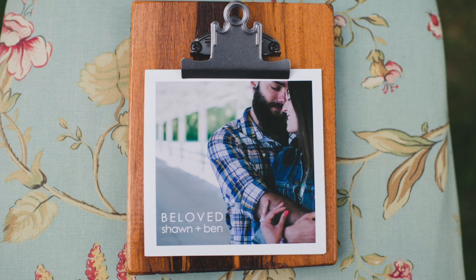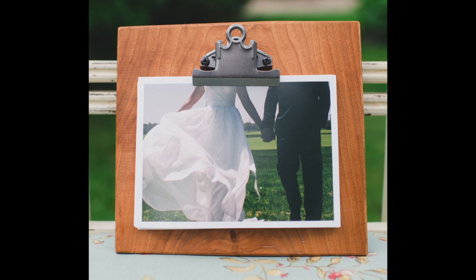Now, without a doubt — and I'm being a little biased here — my wife has an amazing eye for photography, and she also has quite a bit of flair for presentation. So this year, she asked if we could make some small photo clipboards instead of the boxes that we usually do for her clients.